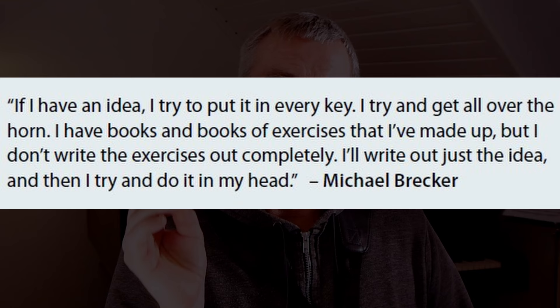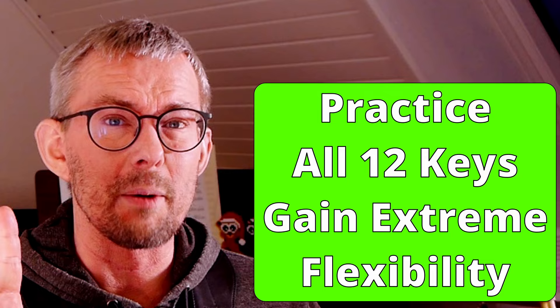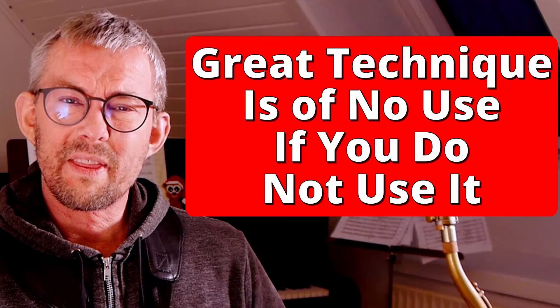Michael Brecker would play everything in all 12 keys. I promise you, if you start digging into all 12 keys, you will get so extremely flexible and gain so much overview of all the material. How do you do this? I see two options. Every time you have a practice session, take one, two, or three keys and play the exercise — speed it up, play with the metronome, think about the exercise. Do it in two or three keys, and after a couple of weeks you will have been through all 12 keys.